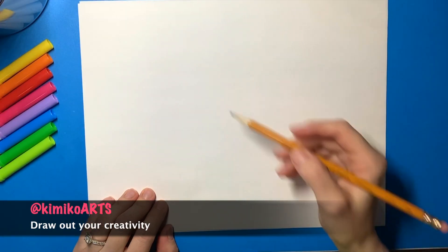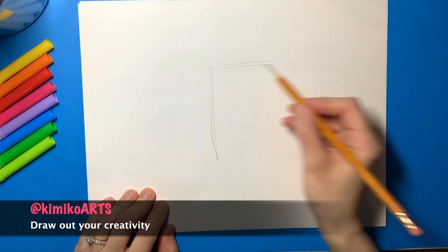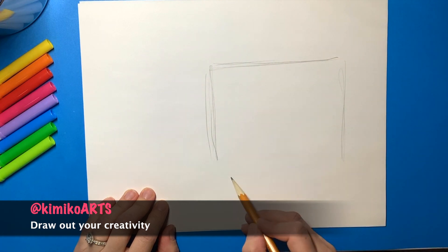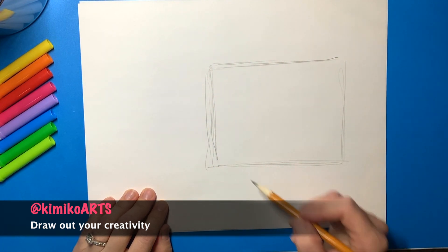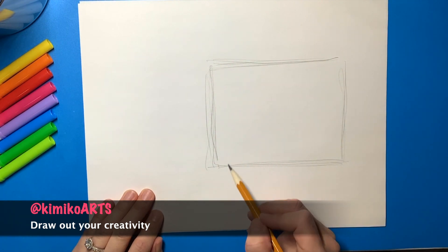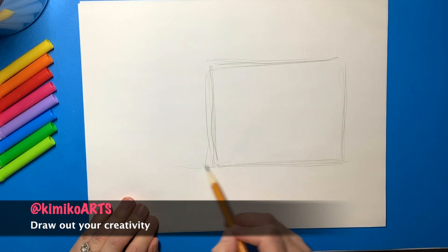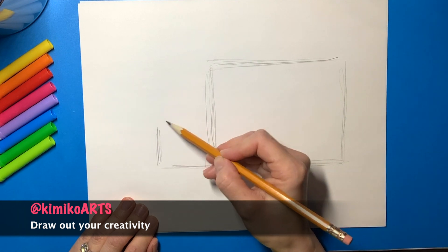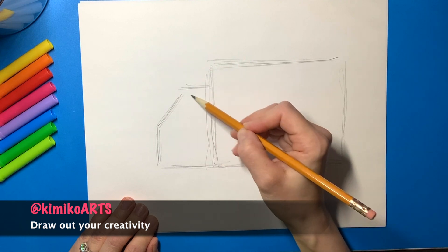Now to start out for our truck, we want to draw a big rectangular shape, like this. Then we're going to add the front of the truck, so you're going to add a line up like so.